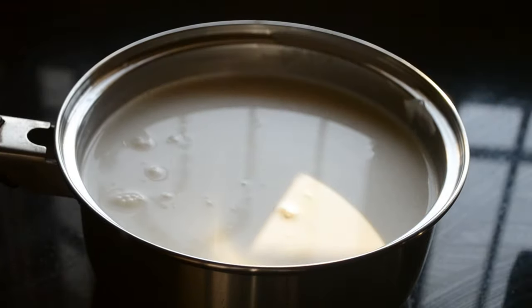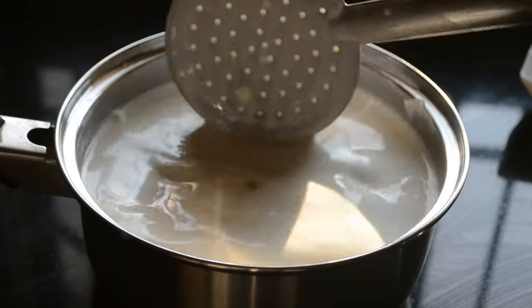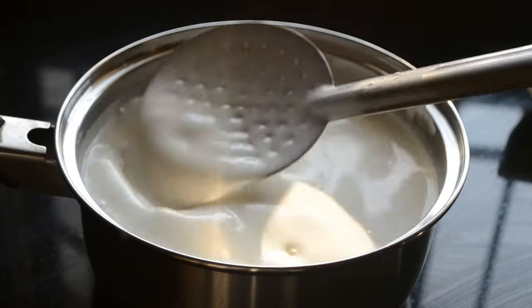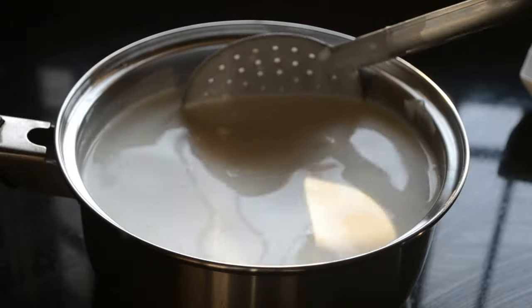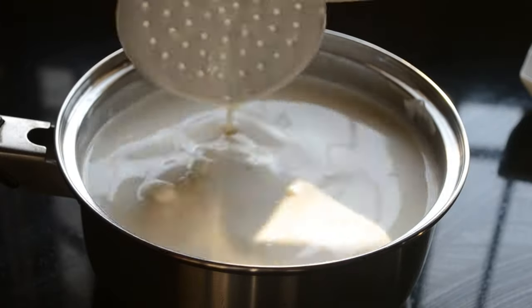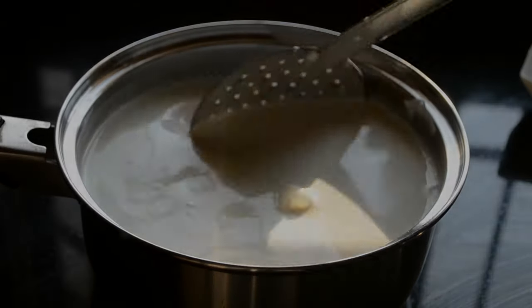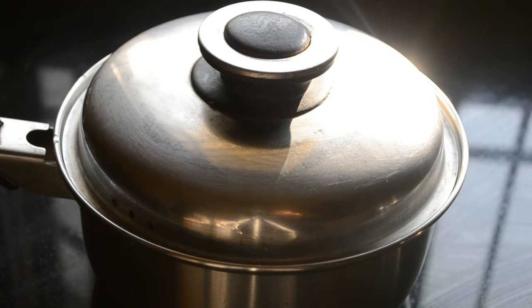Gently mix the whole mixture for at least 9 or 10 times. Cover it and set aside for 10 to 14 hours.